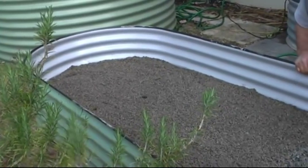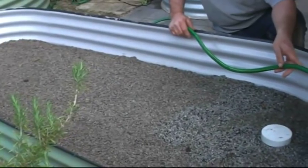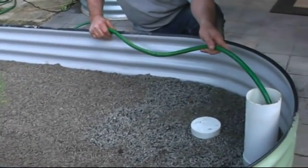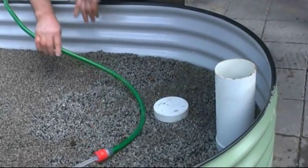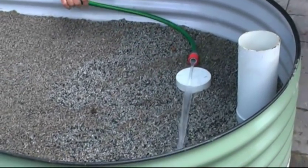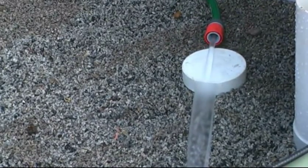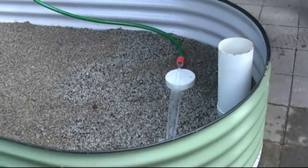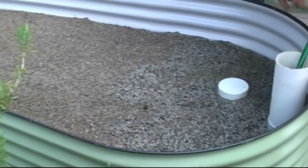As you can see we've put enough stone here to the right level, and we're just filling up the reservoir with the hose. You can put it into the pipe obviously, or you can just lay it on top of the ground. It doesn't really matter, as long as we get water in there to the right level — it'll overflow. The next step is to add the compost, so we'll just keep this hose going, filling up the reservoir.